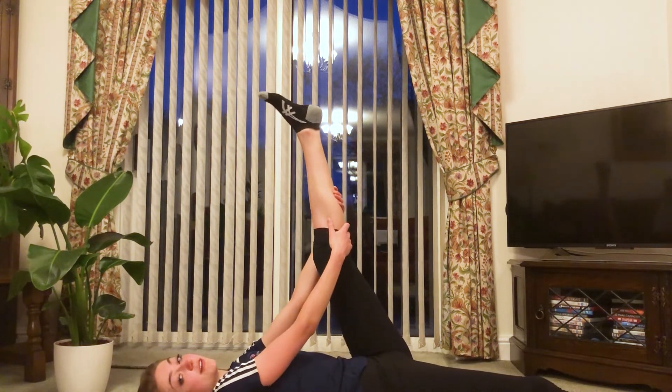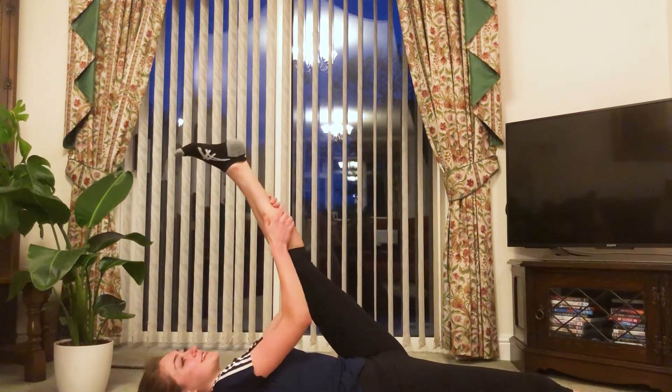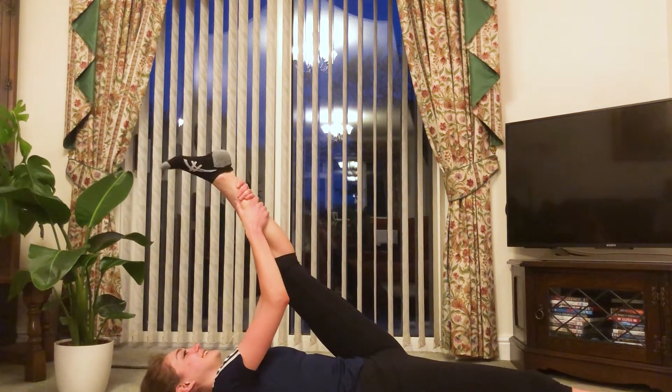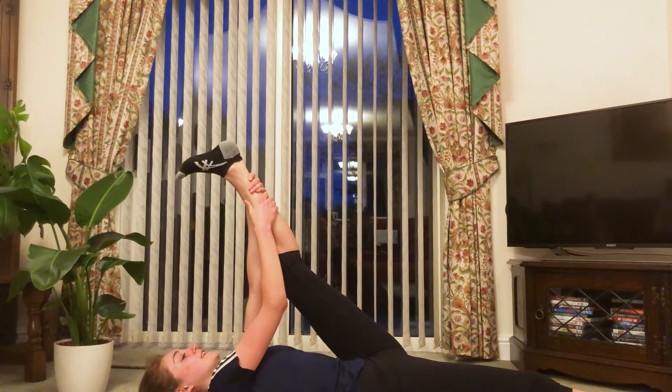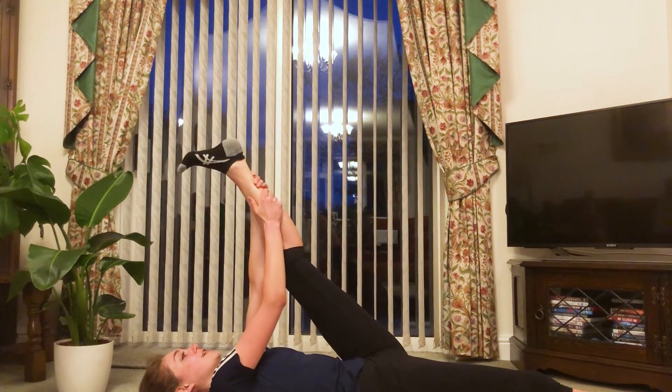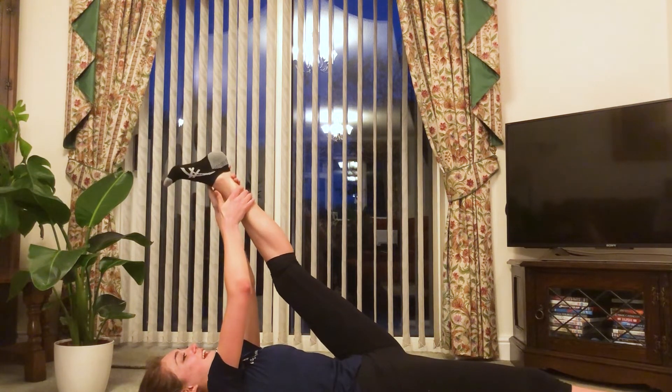Squeeze that leg in and we're going to hold for 20 on each leg. First leg — squeeze it in so it's not very comfortable and hold for 20, 19, 18, 17, 16, 15, 14, 13, 12, 11, 10, 9, 8, 7, 6, 5 — squeeze it in a bit further for the final 5 — 4, 3, 2, and 1.